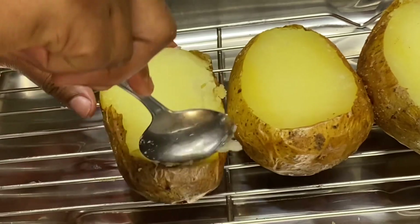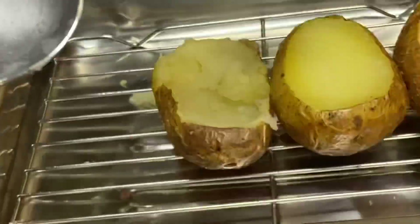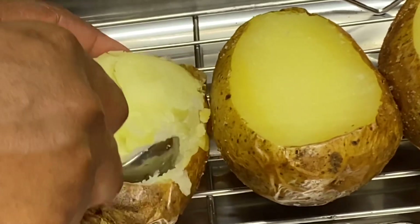Now I'm just going to gently scoop the flesh from the potatoes, and here is where you're just going to be really careful — try not to rip the skin.